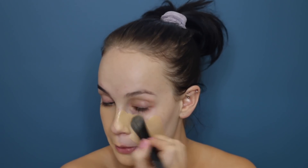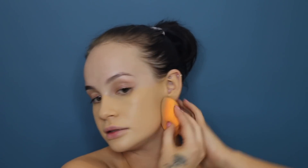I'm going to use the NARS Radiant Longwear Foundation in the shade Punjab, which is a medium tone. On a foundation brush I just paint it all over my face, then take a wet beauty blender — this is just a Real Techniques one — and blend it across each side of my face.